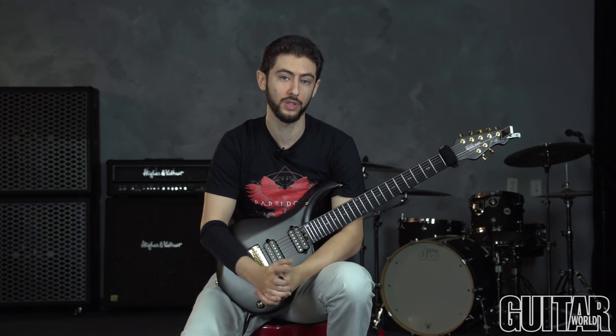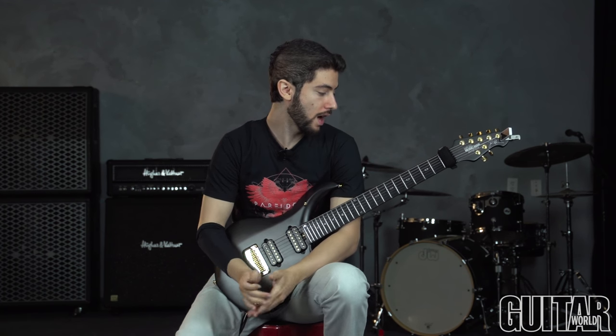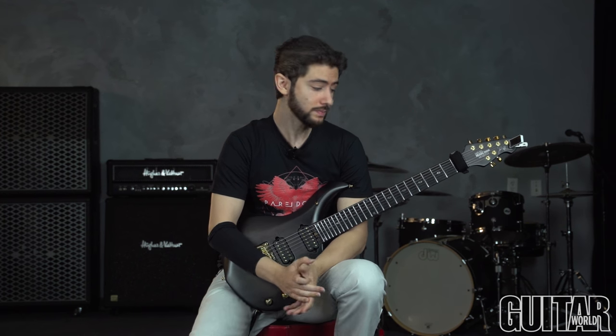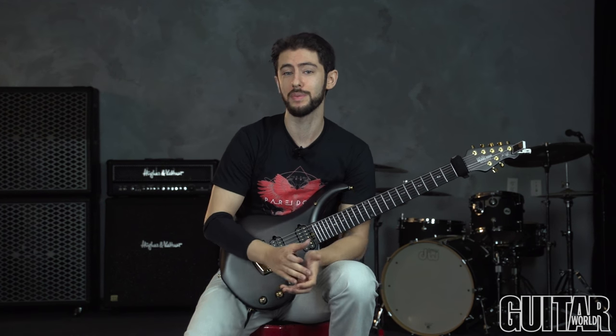So technically, with this lick, what I wanted to go over was a lot of alternate picking. We have some string skipping as well, so we'll work on a lot of right-hand stuff. And for the theory, this is going to touch on something that I like to do as a guitar player, primarily as a progressive metal player. I like to play over changes a lot, not necessarily in the jazz sense, but I like to bring out a lot of the chord tones in whatever I'm playing over. So in this style of music, you'll hear a lot of seconds, ninths, maybe some 11ths, and other chord extensions, and we'll go over that.